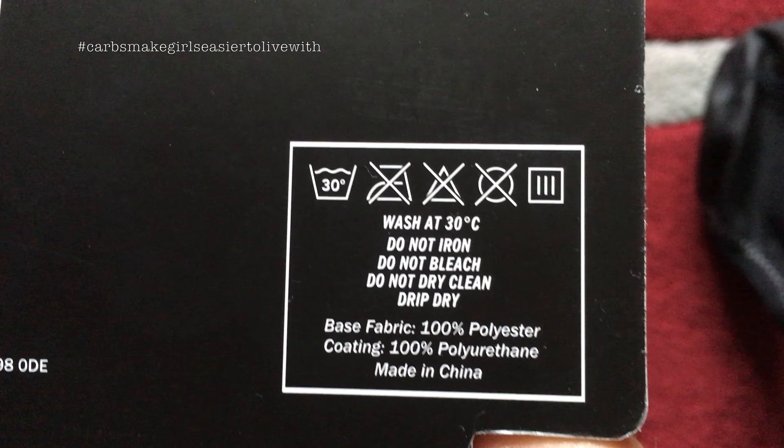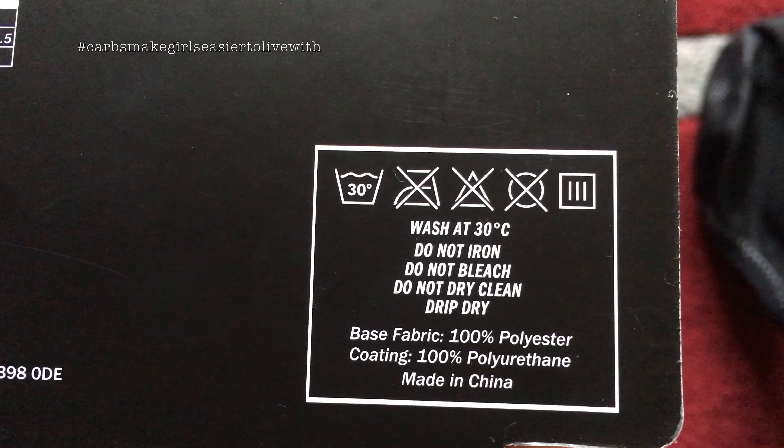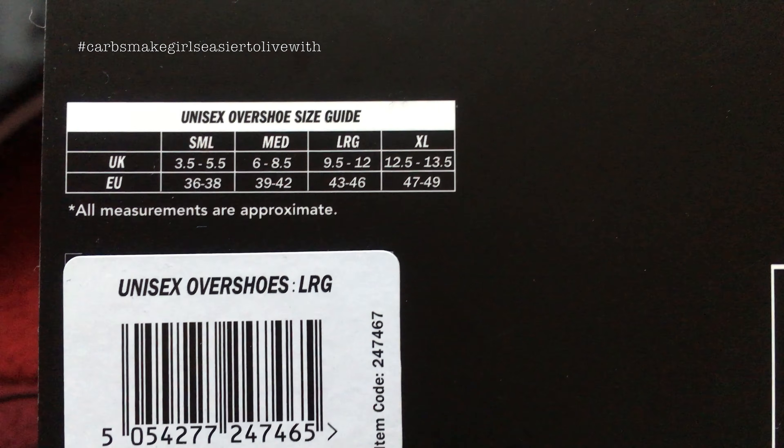And what's it say on the back here? Polyester, polyurethane, don't iron, don't whatever it is. There's the sizes.